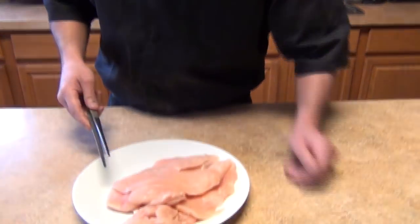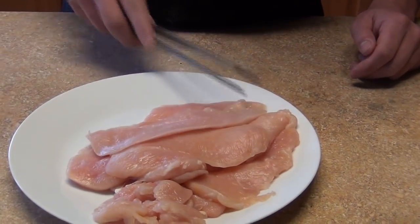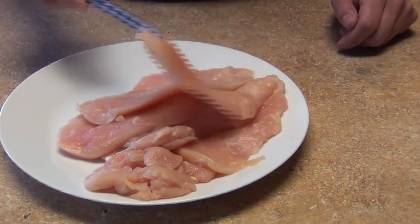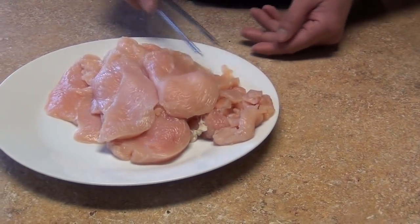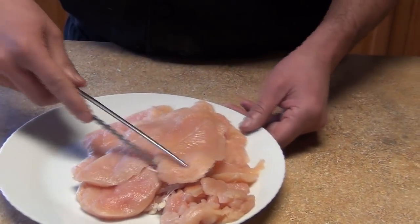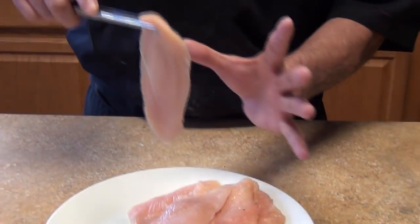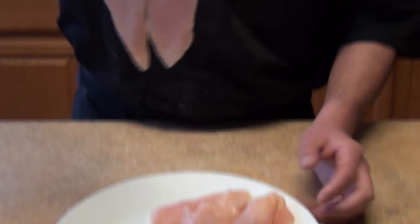For our chicken breast we're going to use the thinly sliced chicken breast. You can already order it like that or you can cut it yourself. If not, you're just going to ask the butcher to butterfly it for you or thinly slice it. You can use one slice depending on the size, or you can use two.